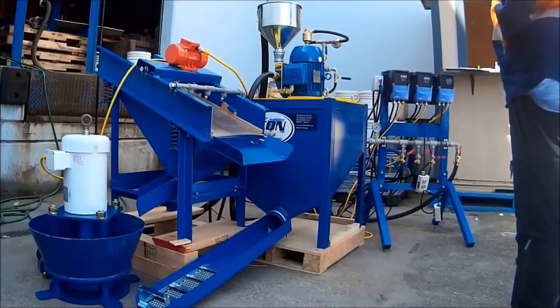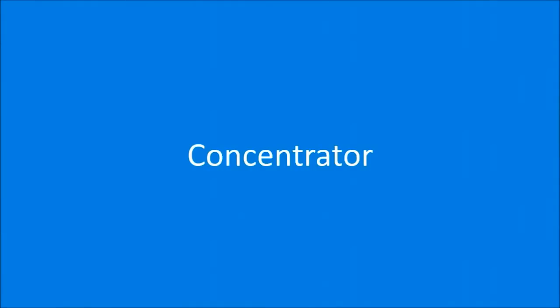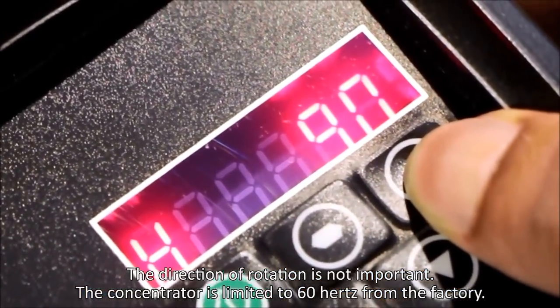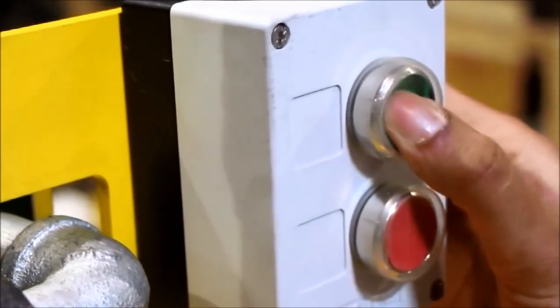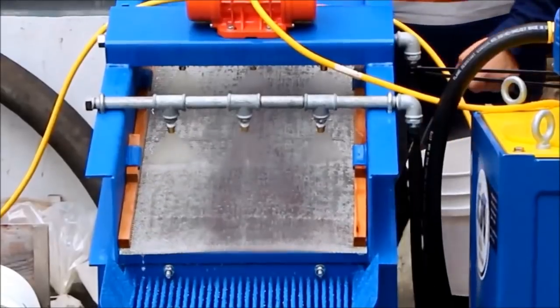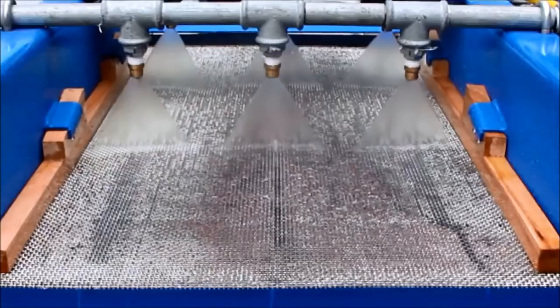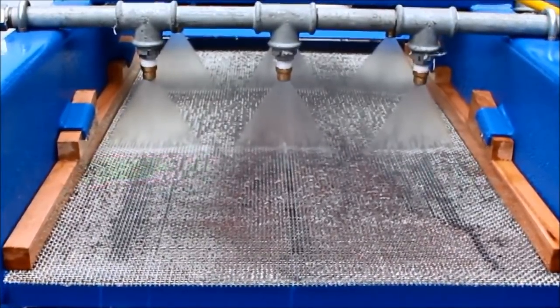Do not operate the pump for any longer than required to verify the rotation without water. Test the concentrator by pressing the green button and using the arrow to rotate to 10 hertz. On the screen, press the green button on the VFD to start vibration and use the arrows to increase the vibration to its maximum. Test a small amount of sand on the screen. If the wet material seems to bounce downhill, change the rotation of the motor by swapping any two of the three wires from the VFD to the screen.